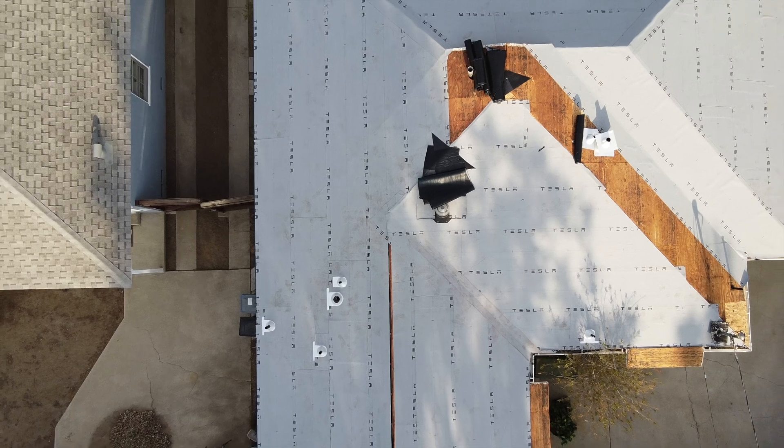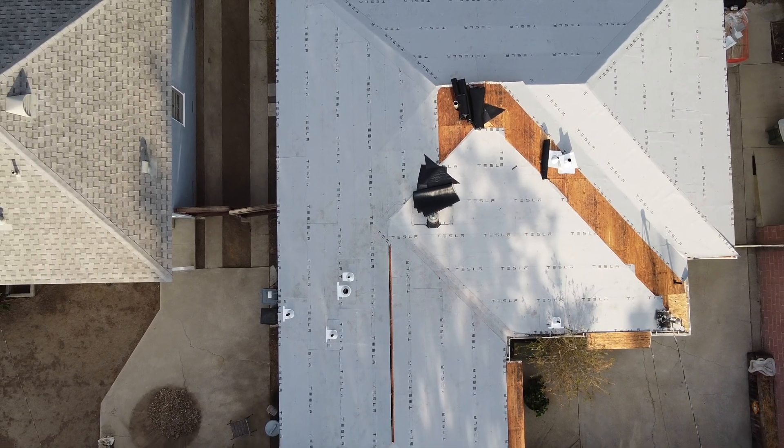A little bit of a bummer, obviously, because I feel like that should have been in the initial quote. They had a guy inspecting the roof and he actually went into the attic, so he had seen the slats. He actually told me that they're probably going to install plywood, so it should have been part of the quote.